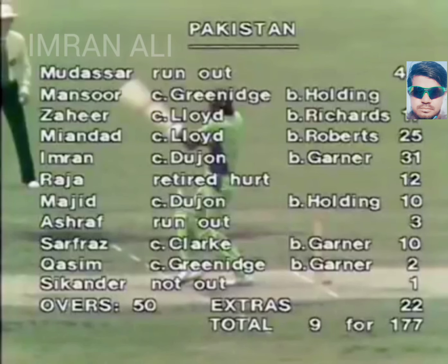It's nine for 177, the 50th over. We'll be back with Richie Benaud in just a moment.